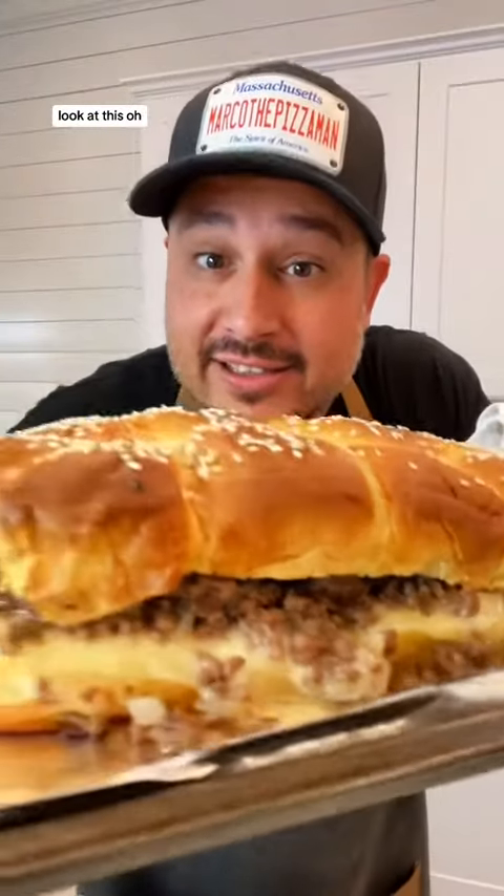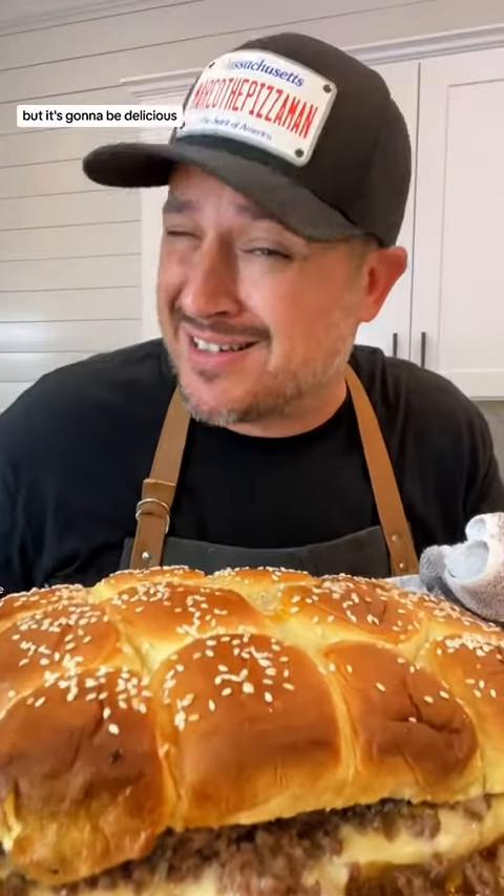Look at this. I know it looks a little sloppy but it's gonna be delicious.